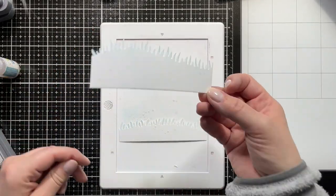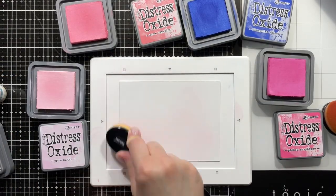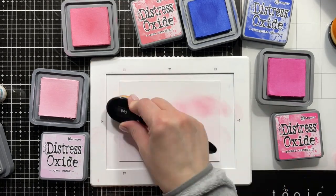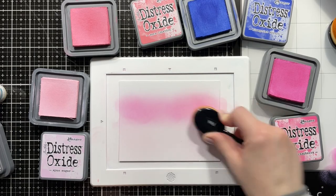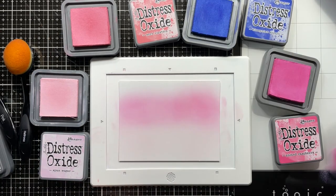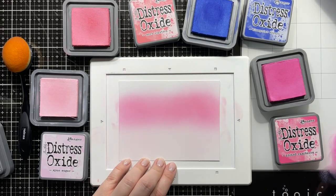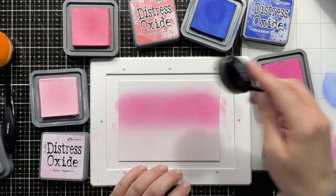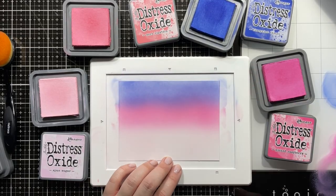I die cut two grassy panels and added a tiny bit of Peacock Feathers on the very edges, then sprayed that with the Suki Neko Shimmer Spritz. I'm ink blending my background with Sponge Sugar, Worn Lipstick, Picked Raspberry, and Blueprint Sketch because I really wanted a light pink to purple fade. Blueprint Sketch is a blue but it's kind of a purplish blue — I didn't want a stark purple — and the Picked Raspberry fading into Blueprint Sketch gives a nice purple right where they meet.